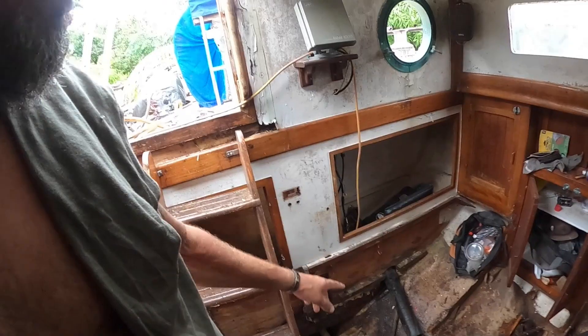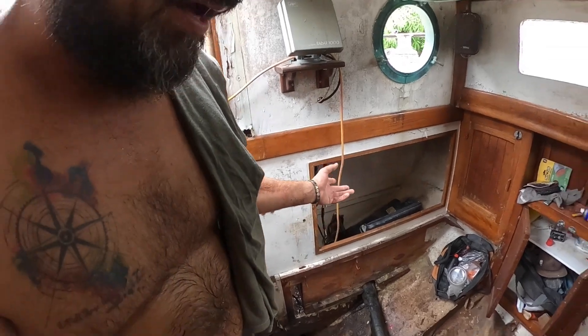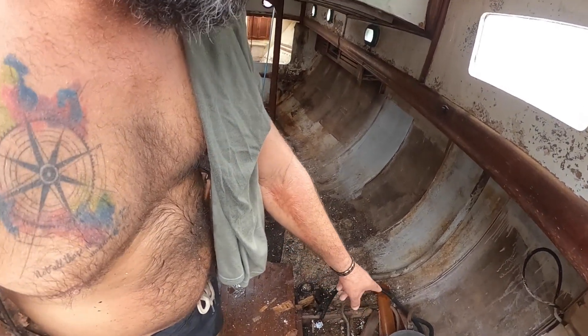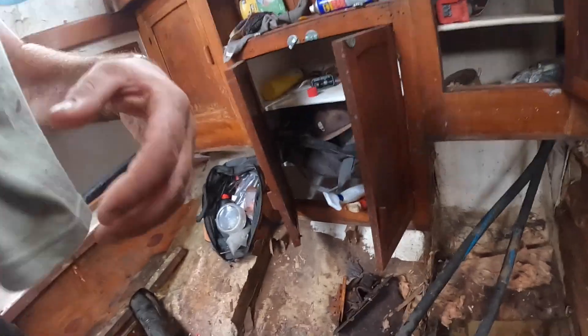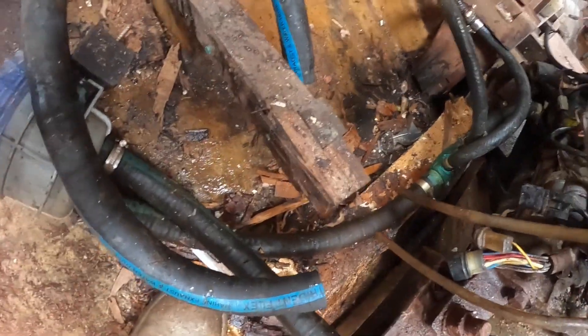Got the muffler out — that's actually a plastic muffler, so it didn't matter, but it was full of water. The hot water system was still full too, so I took that out and drained it. Got rid of all the old plumbing as well. Here's one of the engine mounts.